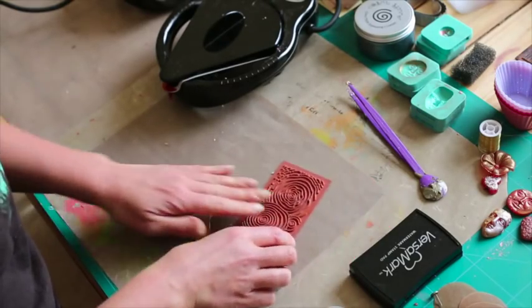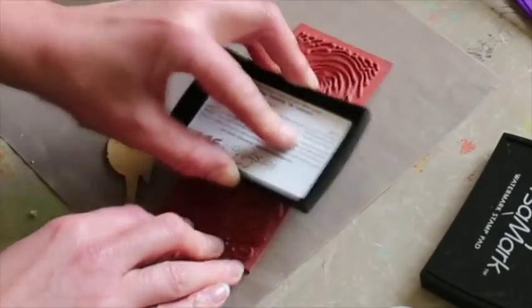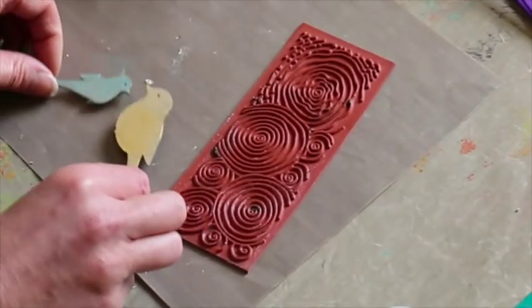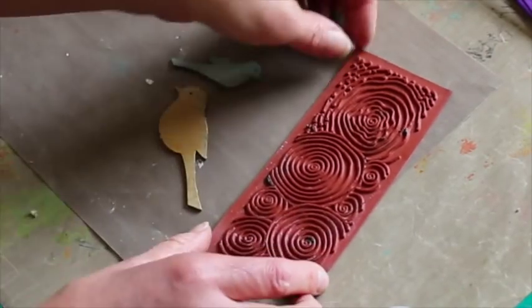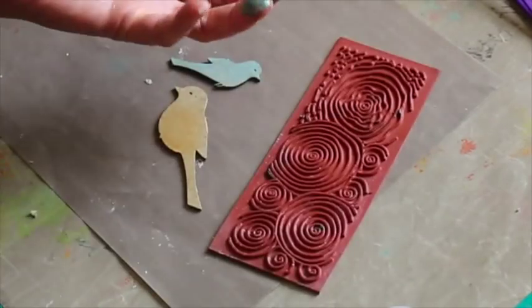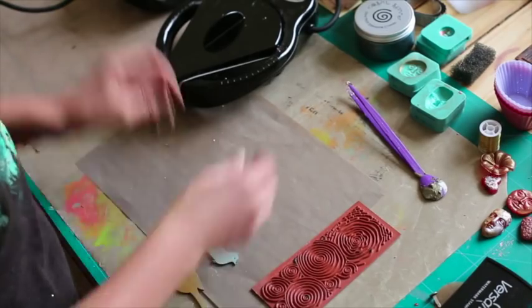Now we're also going to use a stamp. I love background stamps and I'm going to just tap with my Versamark — that'll make sure it doesn't cling to the actual pewter and of course it'll come off nice and easy. I love any background stamps. Obviously use a rubber stamp. I've used one that isn't mounted just because I find it easier — I can feel the actual pewter.